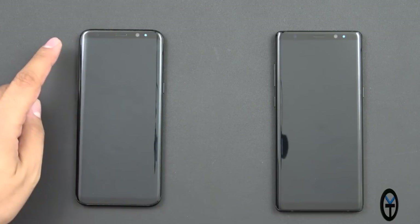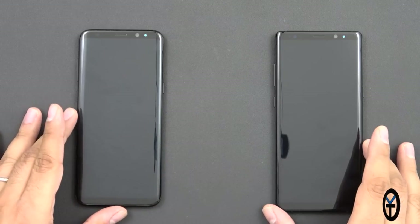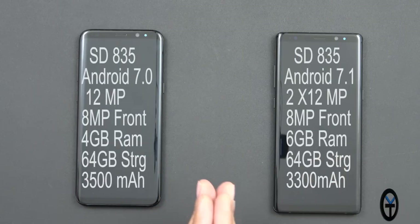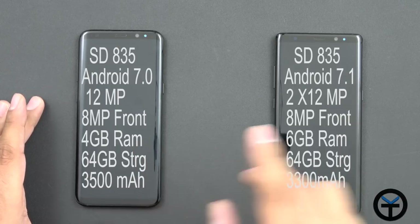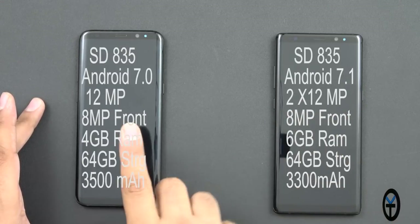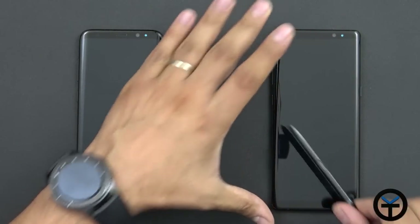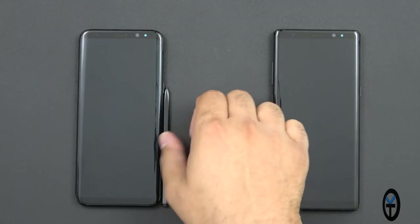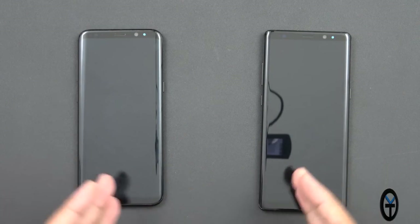Looking at both devices, the Note 8 is intended to be a bit more squared compared to the S8+, which is really just a bigger S8. As for specs: we're running the same Snapdragon 835 processor in the US, with Exynos processors in Europe. The Note 8 steps up from 4GB to 6GB of RAM. Both have 64GB internal storage. The Note 8 has dual rear sensors versus one on the S8+, and both still have a single firing speaker. The S Pen of course is what really distinguishes the Note line, and it's supposed to be even more accurate.